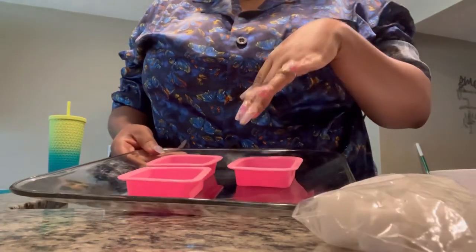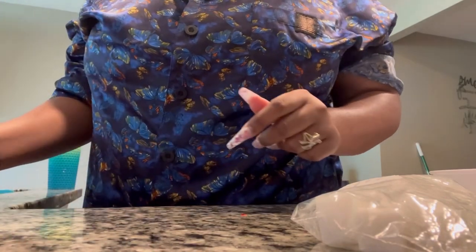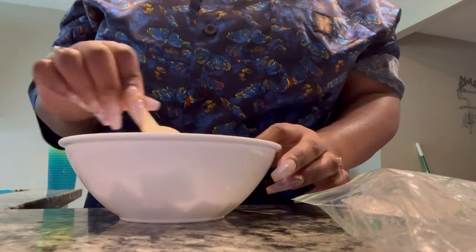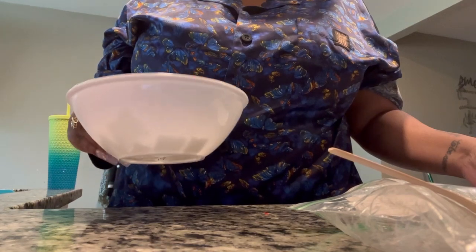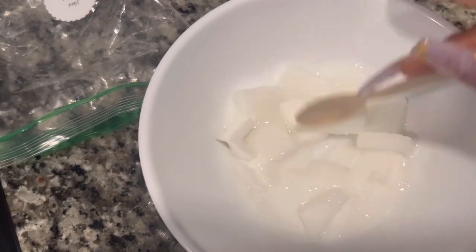I've got my molds sitting out on a plate so that when I transfer them into the fridge I can just pick them up. Got my mixing bowl - you can see the supplies we're working with. Per the directions: pour soap base into a microwave-safe bowl, microwave in 10-second increments stirring in between with the wooden spoon provided. Let me pop this in for 10 seconds. Here's how it looks after the first 10 seconds - I'm just going to stir it a little bit.